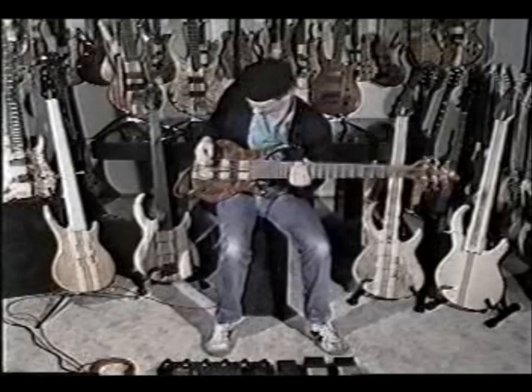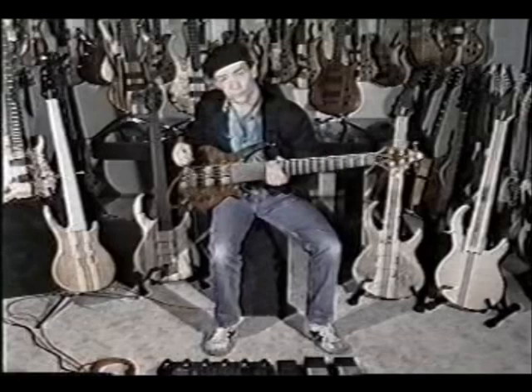The instrument I'm playing right now is a six-string Roman and Lippmann, and it has some really wonderful features I'd like to go into a little bit of detail on and discuss with you.